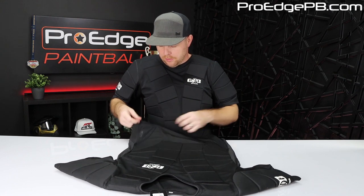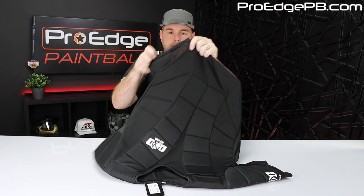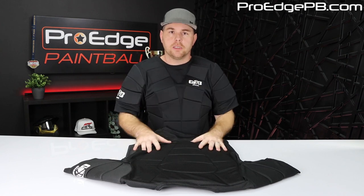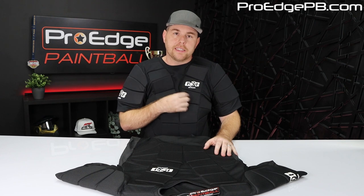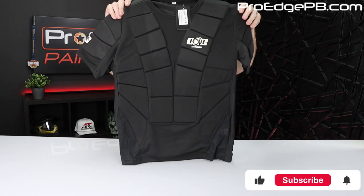It does have ventilation on the bottom here — it's kind of like a mesh, so you can actually see it and it breathes pretty good. The sides have some mesh as well. It feels like it would breathe — it's not too hot in this room, but I can feel that I'm heating up where the foam is touching me. You can almost even wear a dry fit shirt underneath. I would recommend covering it up if you want to protect the foam — if you're running through the woods, it doesn't snag on something and expose the foam. You really want to protect the chest protector more than anything.